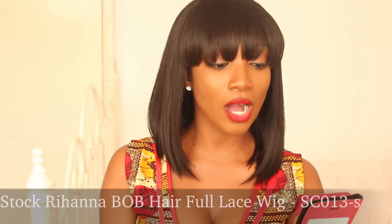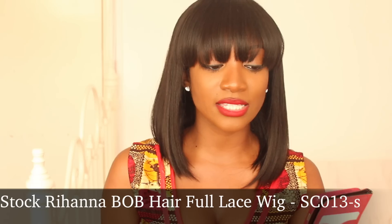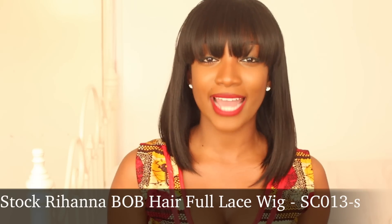So this is a full lace wig. It's a glueless full lace wig from RPG Show. This is the stock Rihanna Bob hair full lace wig, and it's the SC013S.